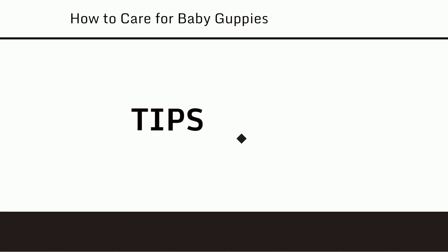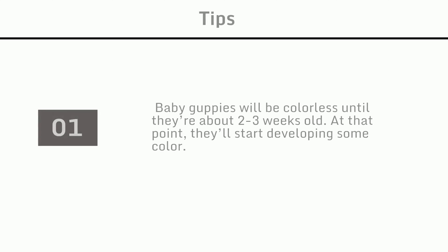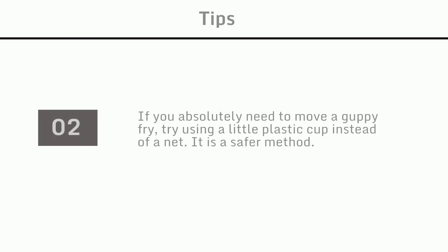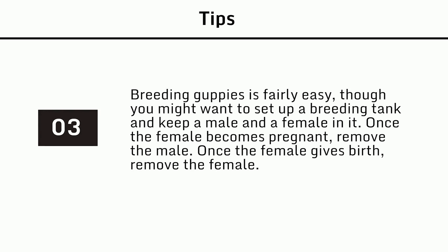Tips: Baby guppies will be colorless until they're about 2 to 3 weeks old, at which point they'll start developing some color. If you absolutely need to move a guppy fry, try using a small plastic cup instead of a net — it is a safer method. Breeding guppies is fairly easy; you might want to set up a breeding tank and keep a male and a female in it. Once the female becomes pregnant, remove the male.